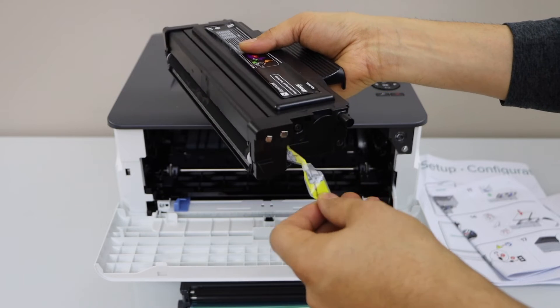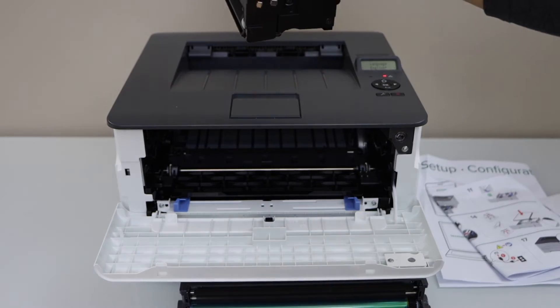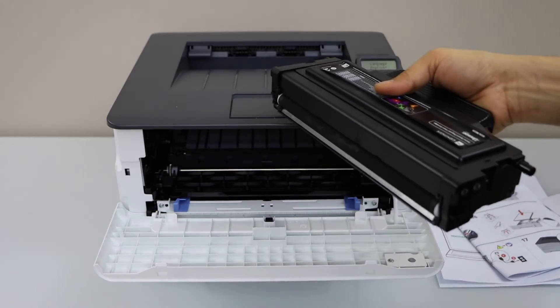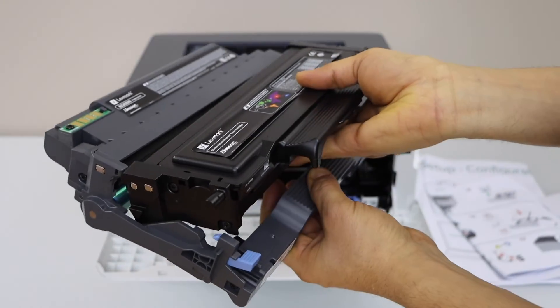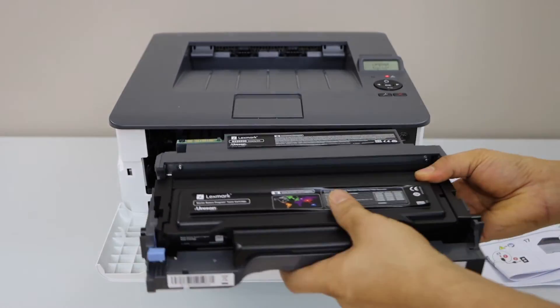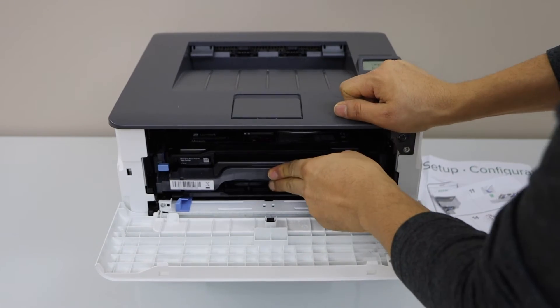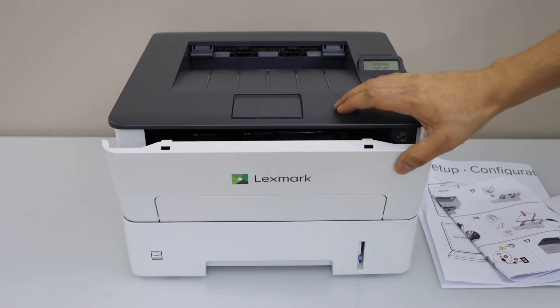To activate the toner, just take it like this and remove this part. Now place it back and press it down. The chip should be facing up. Now close it.